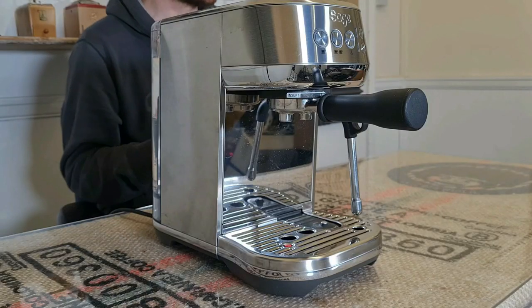What this all means is that when it comes to milk drinks — cappuccinos, flat whites, lattes, etc. — the Bambino Plus is better than any other espresso machine that I'm aware of right now at this kind of price level.